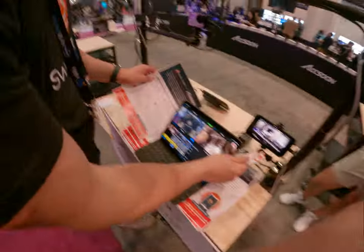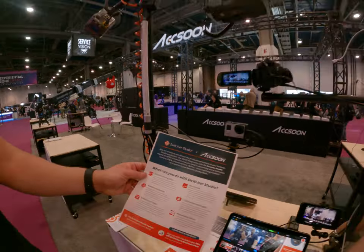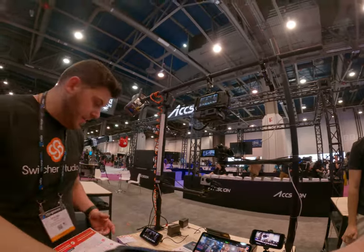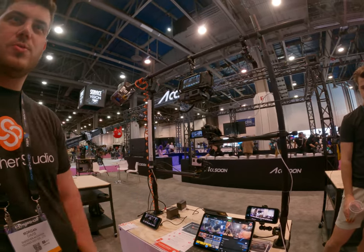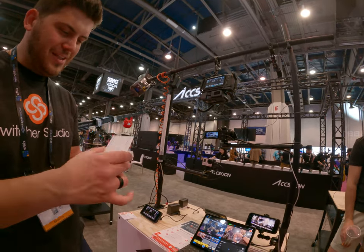If you want to take one of these — yeah, take a picture. You can take my card as well. But check it out — we have a two-week free trial that's fully featured. Awesome. I like this card.